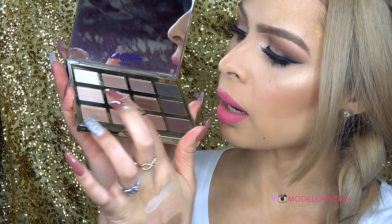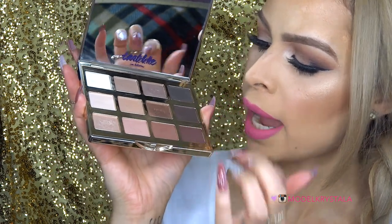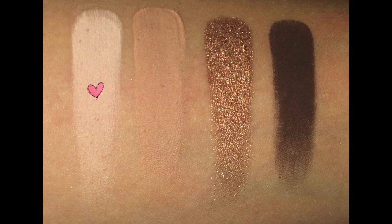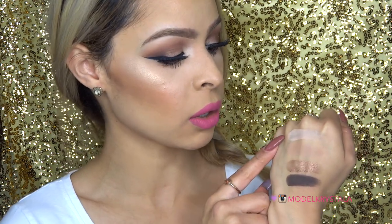Moving on to the second row: Flower Child, Smarty Pants, Firecracker, and Activist. The first one is called Flower Child, described as a peachy nude with a matte finish. It's super pigmented and very smooth — super easy to blend. I love this color. It's a really good color to use to set the base of your eyeshadow, as a brow bone highlight, or inner corner highlight.